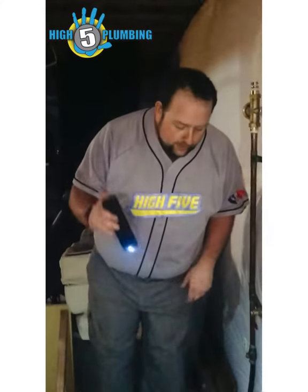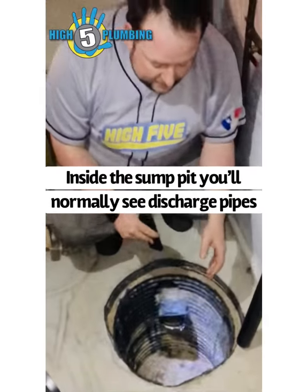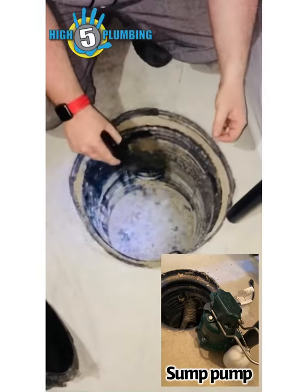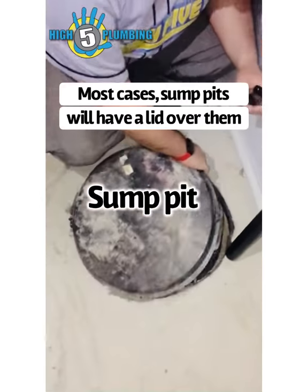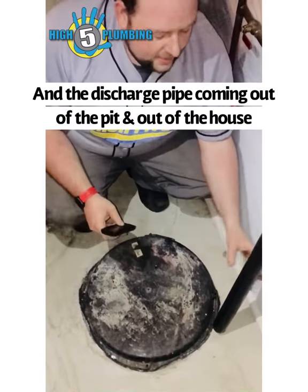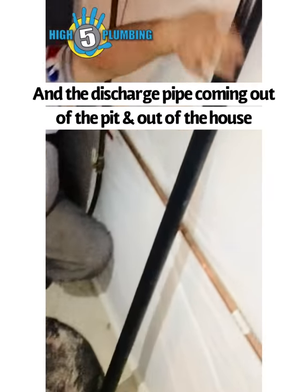Looking down here inside the sump pit, you'll normally see discharge pipes where the groundwater comes into the home. In most cases, sump pits will have a lid over them and a discharge pipe coming out of the pit and then out of the house.